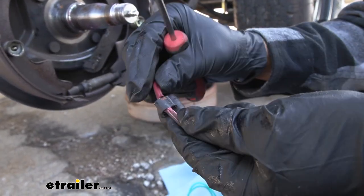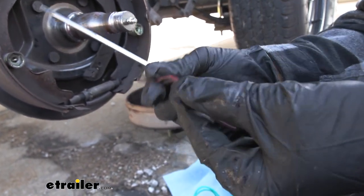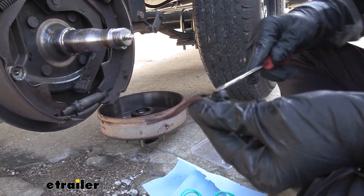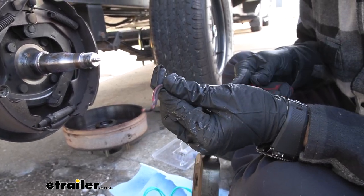As you can see with this one, they way over-tightened it, which actually cut into the wire itself — that could be another reason why this magnet failed. So we're just going to work our screwdriver in there and pry it up a bit to get it off.